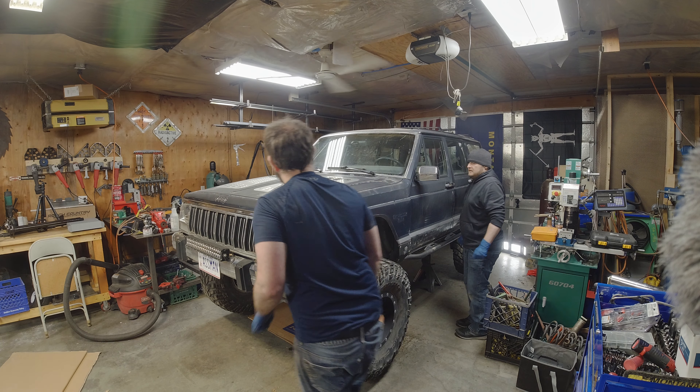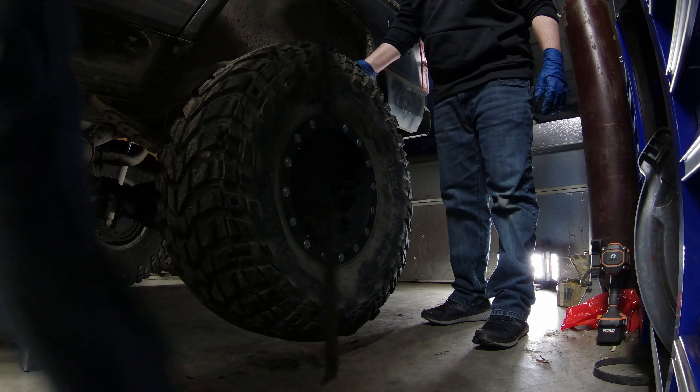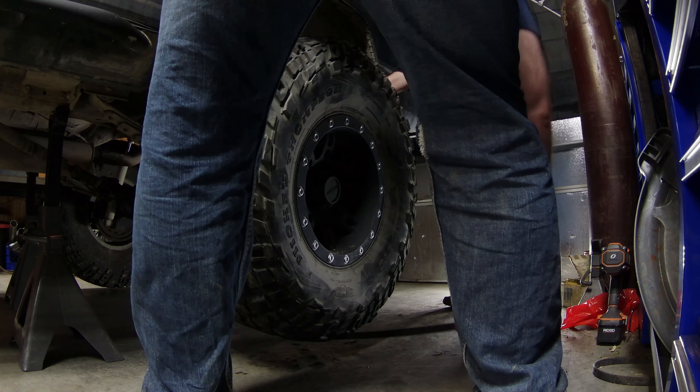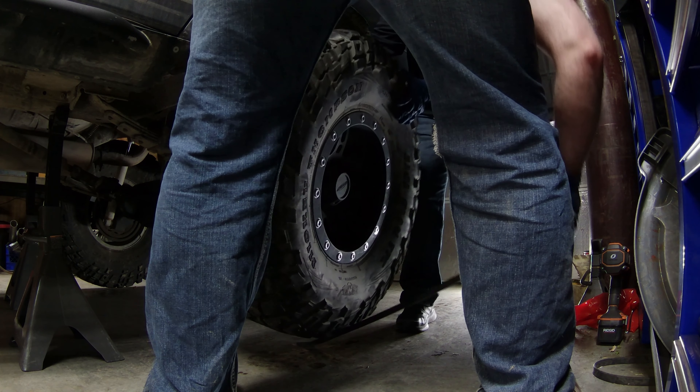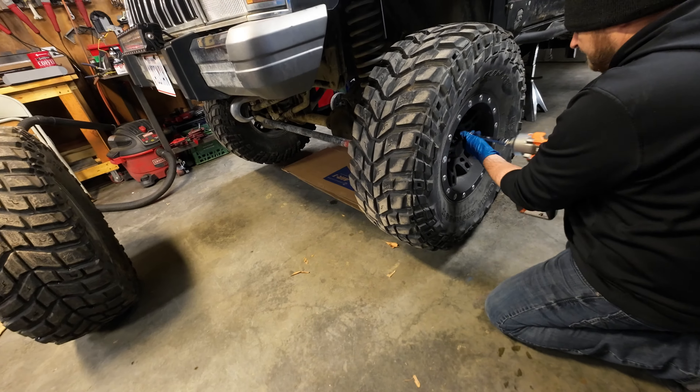I ain't going nowhere. You got to say the magic words so the Jeep doesn't fall over. A little tip for heavier wheels — throw a pry bar underneath and help lift it off. Anything that helps me save my back is a win in my book.